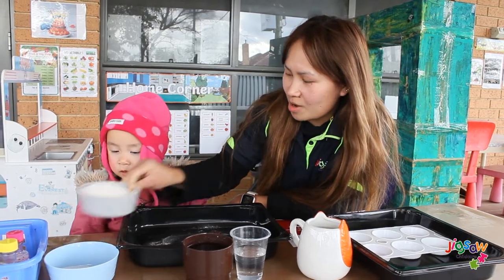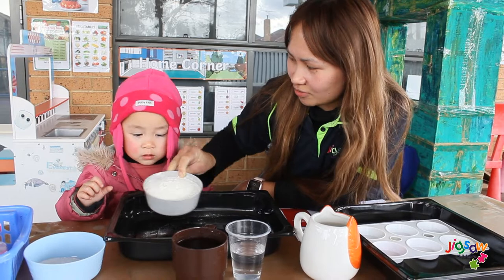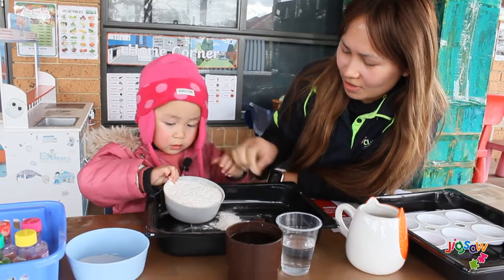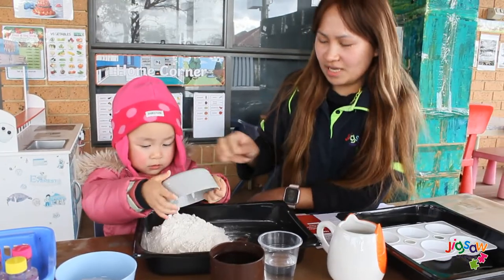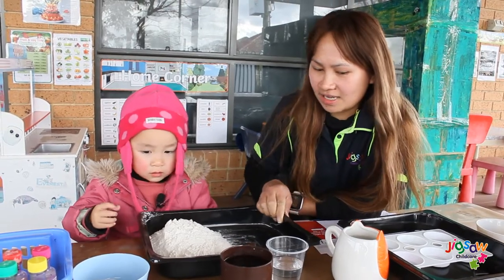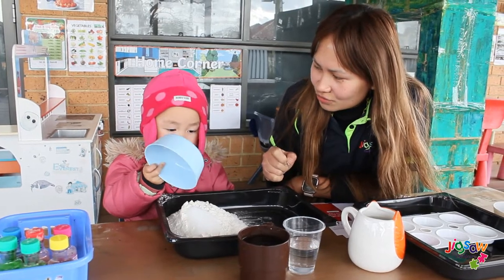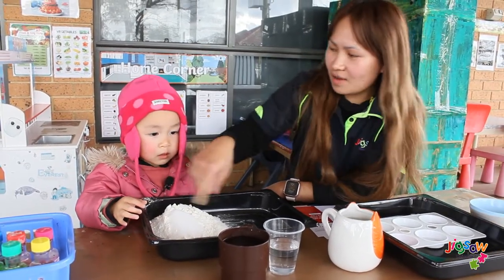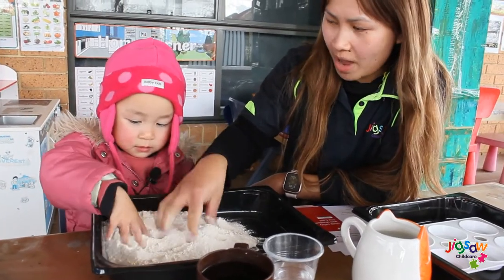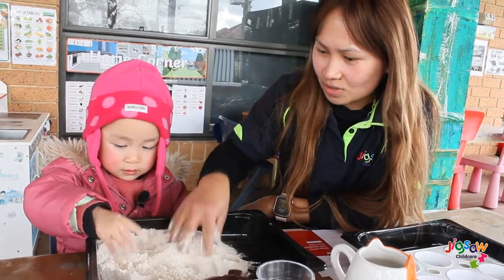Now we are going to measure two cups of flour. We pour it into — pour it all, Victoria. Two cups of flour we are using. Good job. And then the next thing is two tablespoons of — what's this? Salt. Can you please mix it up for me? Mix it, mix it together. Use our hands, because this is our homemade finger paint.